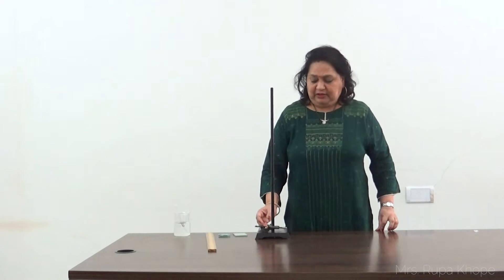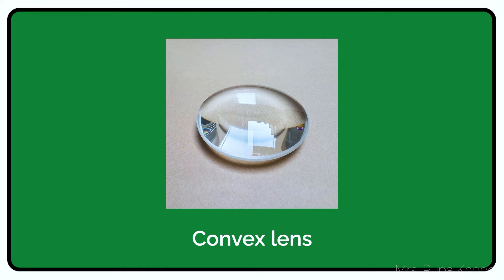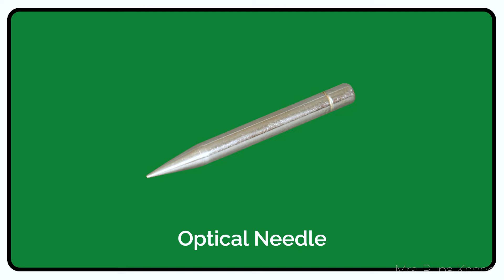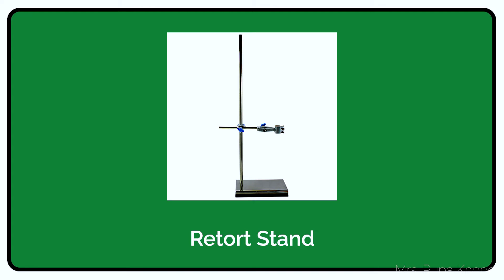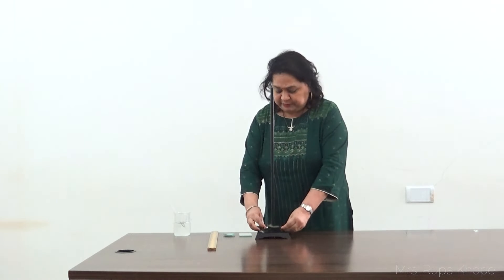Welcome once again to the physics lab. Today we are performing a new experiment to find out the refractive index of a liquid — that is water — by using a convex lens and a plane mirror. The apparatus required are a plane mirror, a convex lens, a half-meter scale, an optical reader, and a red dot stem.